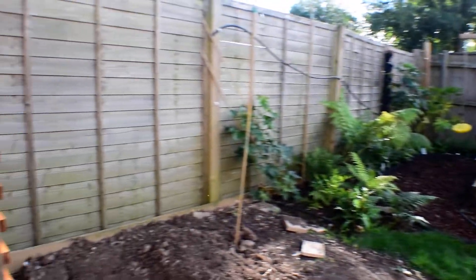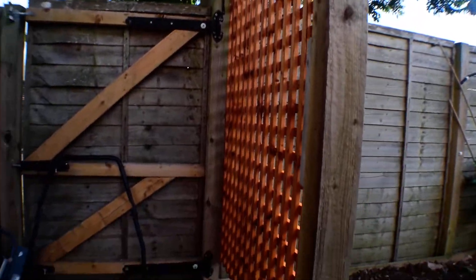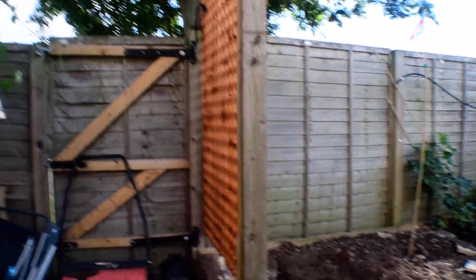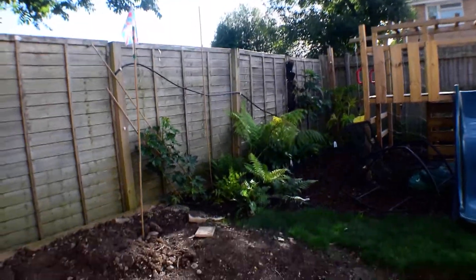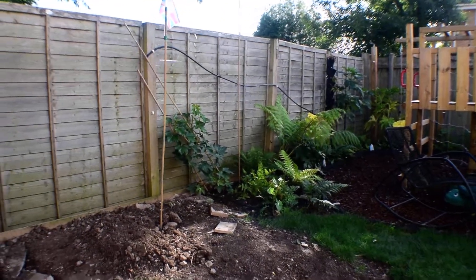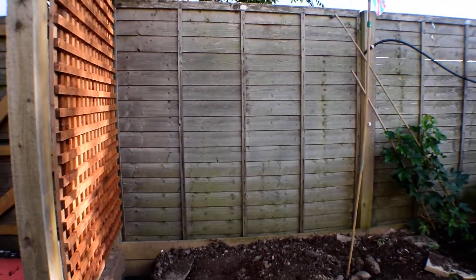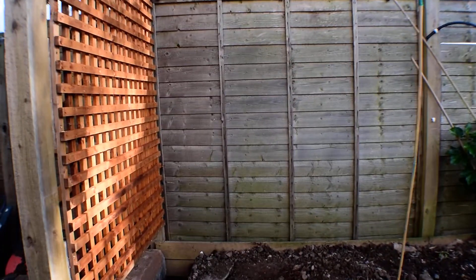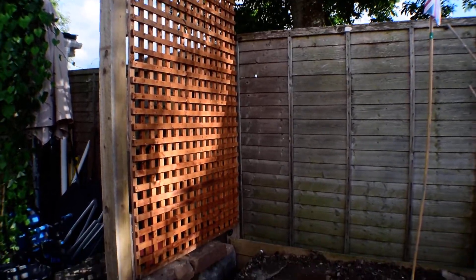The first thing of note I've done is put my trellis-stroke-windbreak in here. The wind seems to be coming off the top of the garage and blowing along the fence against this lot. So I wanted to put something in to break up the wind. From what I can tell it hasn't actually made a difference yet, but once it's got something growing on it, it should do.